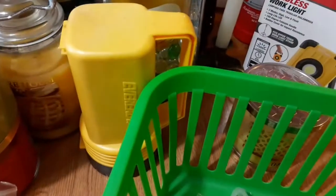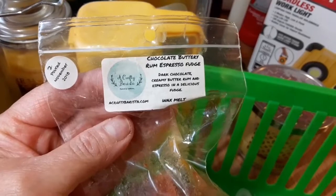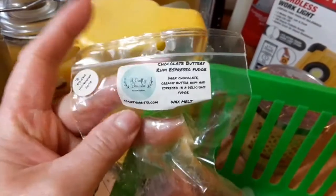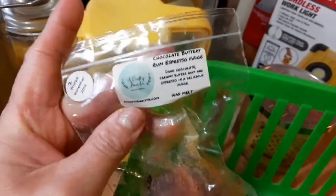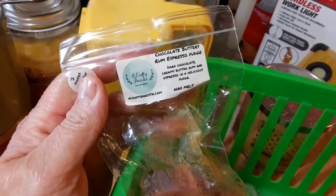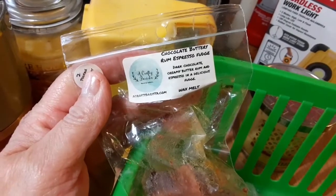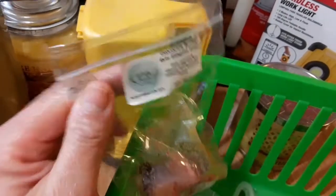This one is the Crafty Barista — this one is an 8. Not the kick-you-out-of-the-house kind of strong, or turn-it-off kind of strong, but yeah, this is awesome as well. I give this one an 8. It's the Chocolate Buttery Rum Espresso. This is beautiful.